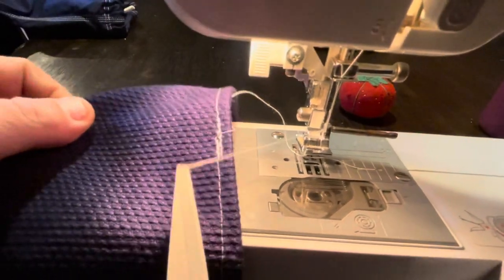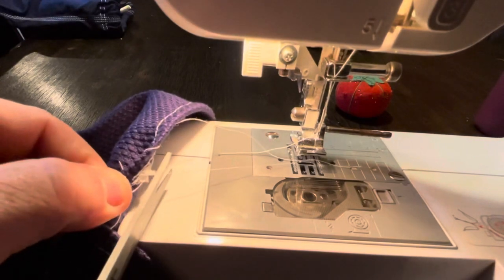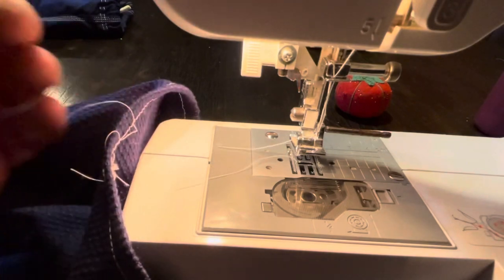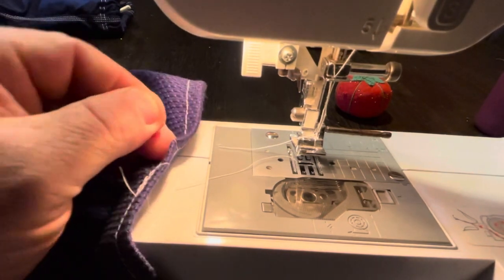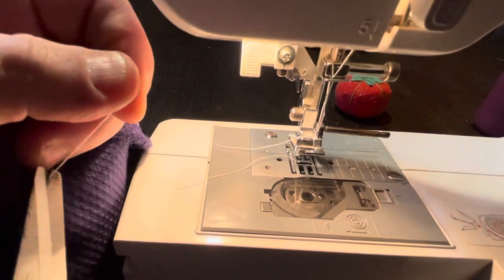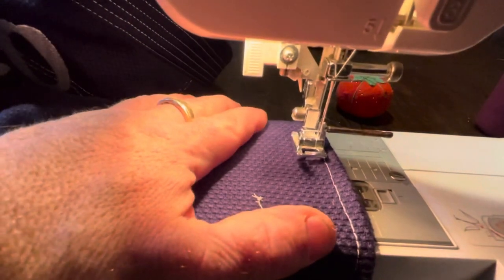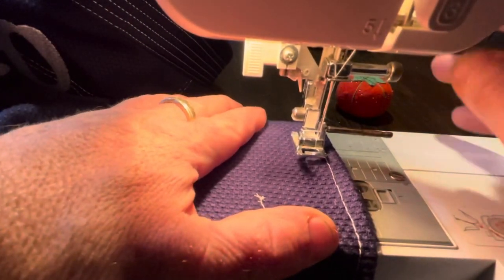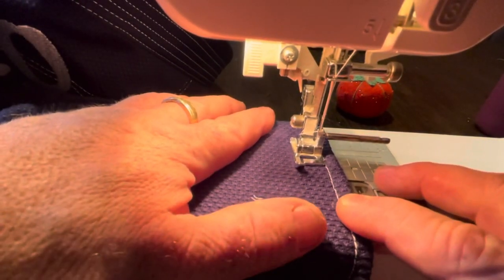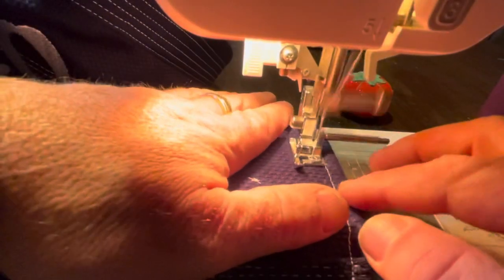When you end your stitch you have to do a reverse stitch — I do it for three to five stitches. You keep going one way, then hit the reverse stitch button and it goes backwards, essentially double-stitching over where you just stitched. I get an even line by lining up the thread on the side of the presser foot.